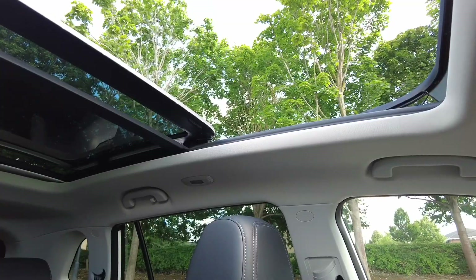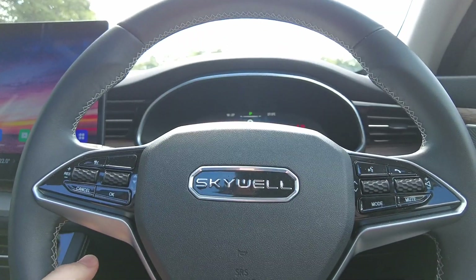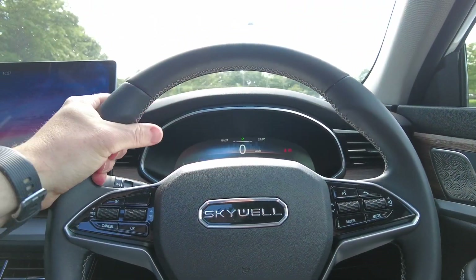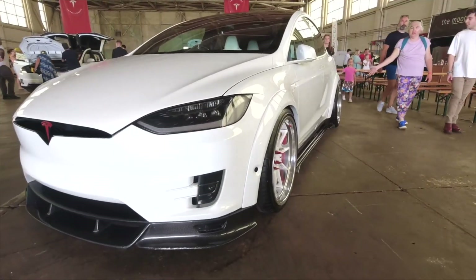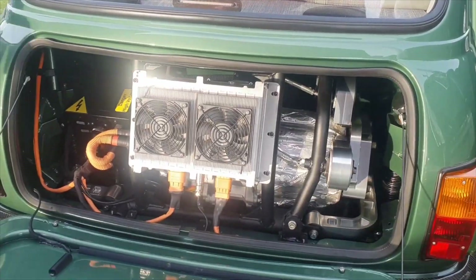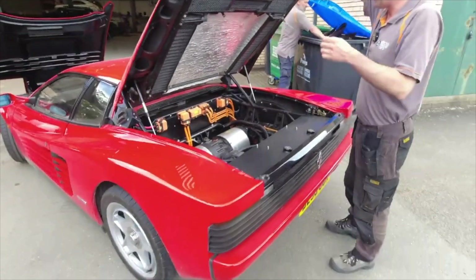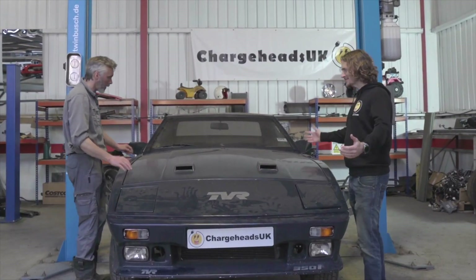Look at this - massive, lovely big panoramic roof with a blind. Let's open it up properly - hold it down - goes back a fair bit. It's comfortable. I'm very particular with my steering wheels and this is unoffensive, I quite like it. Let's swap cameras and see how we get on with the drive. Here she is - she's a beauty.